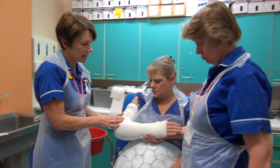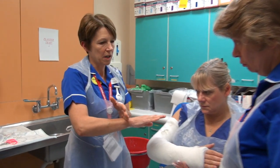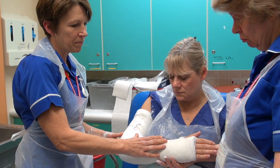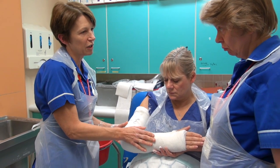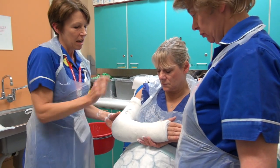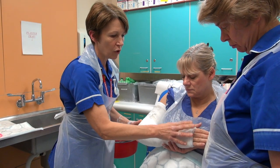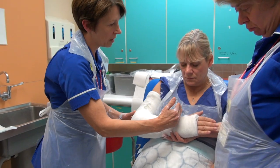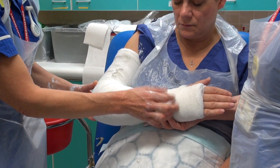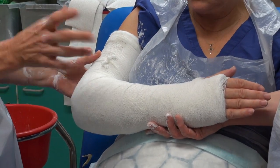Depending on where the fracture is, you can actually finish the plaster just around the ulnar styloid. If the fracture is below and it's a mid-shaft radius and ulna, make sure the hand is included. If the fracture was above the elbow — a supracondylar fracture — you could actually leave the hand free, but make sure you finish up at the ulnar styloid with some padding there, so the ulnar styloid isn't rubbing against the plaster.